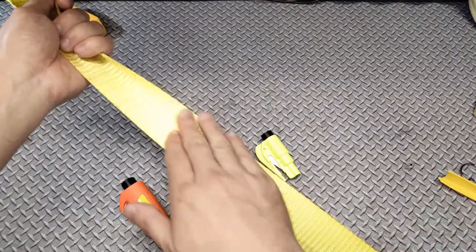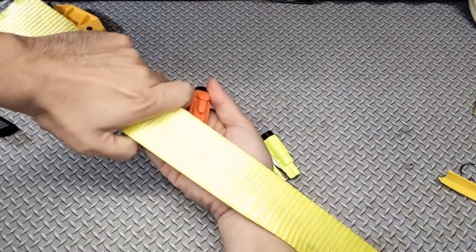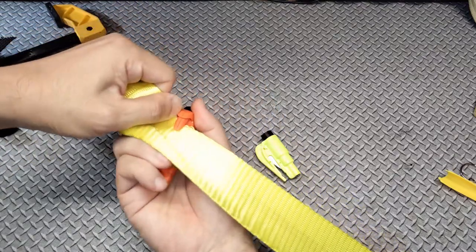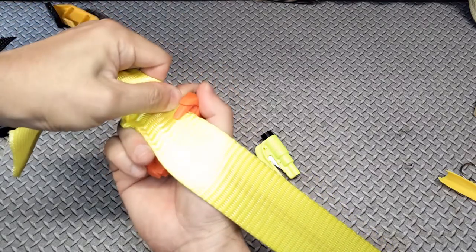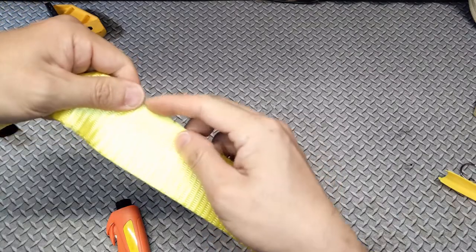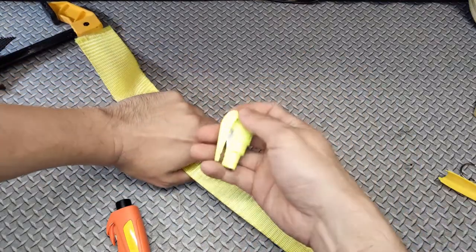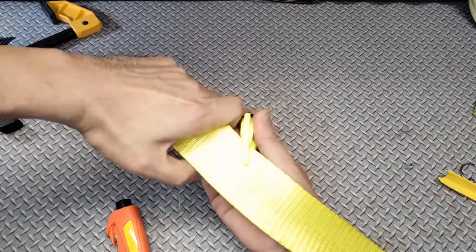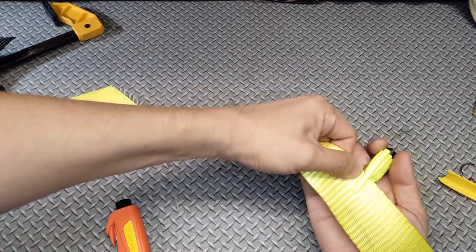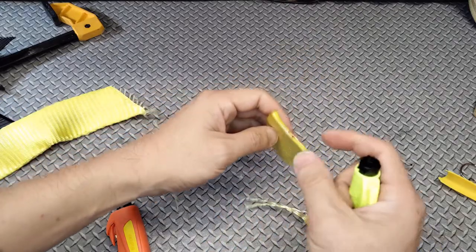Now we have the nylon tie-down strap attached to the workbench — the strongest strap of all the ones we've tested today. Starting again with the Vicksing tool: once again it has trouble getting through, with just enough cutting power to nick the edge of the belt but can't get all the way through. Let's try the Rescue Me — no surprises there. I'll cut straight across this time just to see if it can manage, and that seems to be no problem at all. That is very impressive.